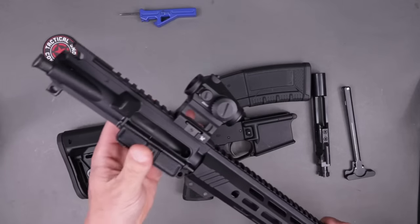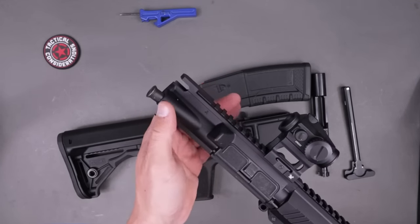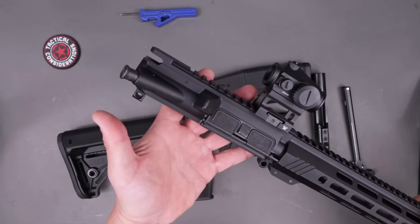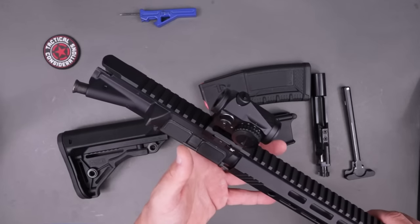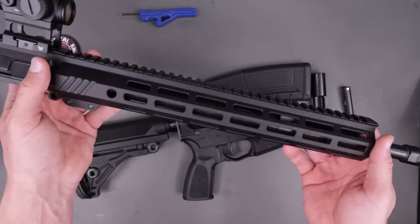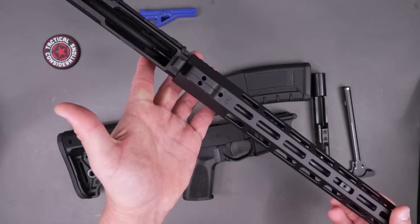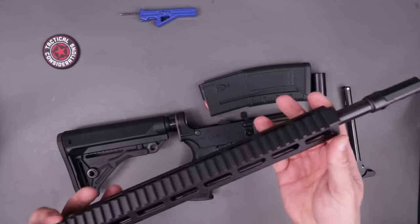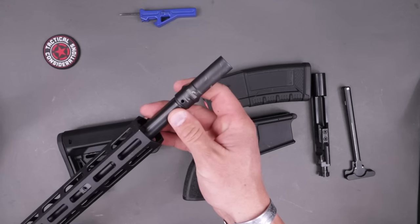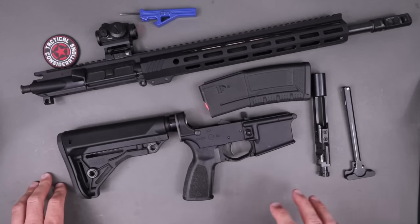You can see a traditional mil-spec style charging handle. Going into the upper receiver you'll see the forging stamp — that's the forging company that did the actual forge on this before it was machined out. Very traditional forward assist, nothing crazy on that upper receiver. We have a nice long 15-inch rail that gives you plenty of options — M-LOK all the way around in a clamshell style design. On that we have a 1-in-8 twist 5.56 NATO barrel with the Bushmaster-branded Snake Charmer muzzle brake.